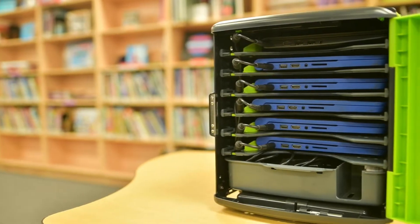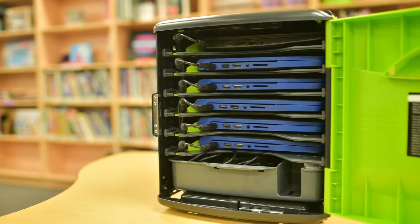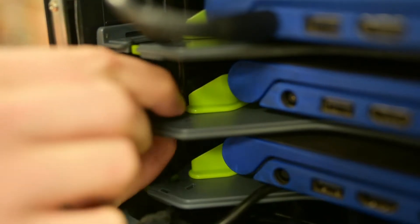If you've watched the other videos in this series, then you already know how we've improved the cable management in our TechTub2. It now has a slide-out tray so you can see everything, an easy way to access the power strip, and a really simple clip mechanism for lining all the cables up with the iPads, Chromebooks, or other tablets.